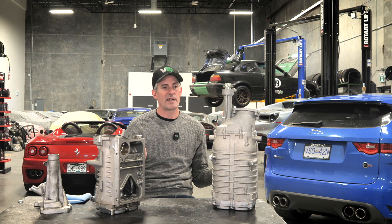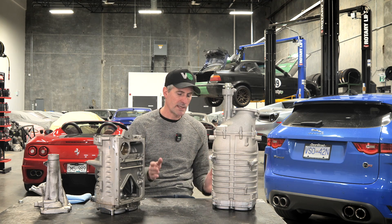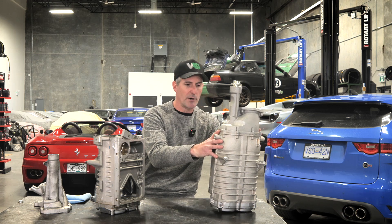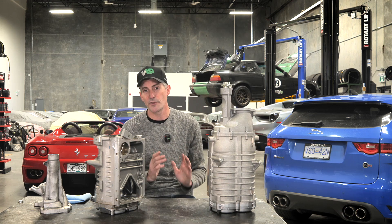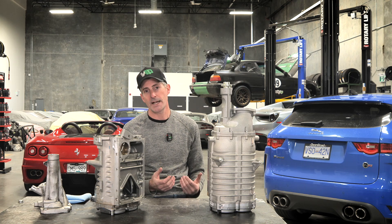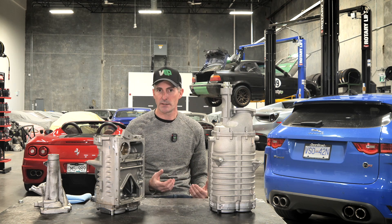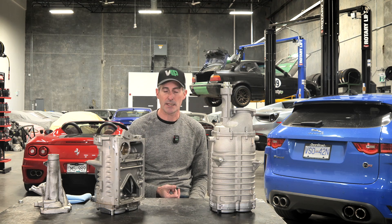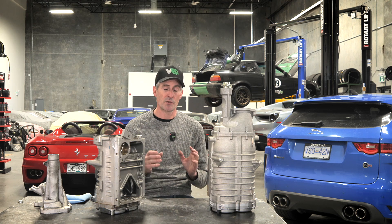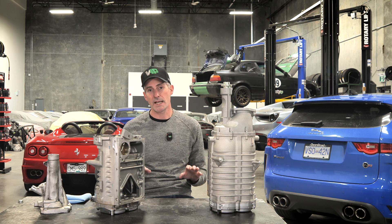So aside from the fact that they're bigger, what is this actually going to do for you? In order to make more power there are a number of other key items you're going to have to add. Pushing more air through the factory heat exchangers does run into some limitations — things like ignition timing, fuel delivery depending on which version you have. That's something we've been able to address with our kit.